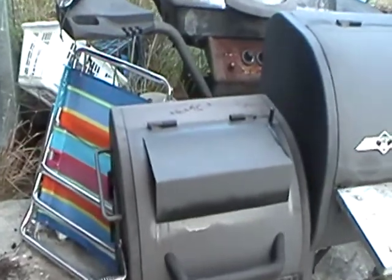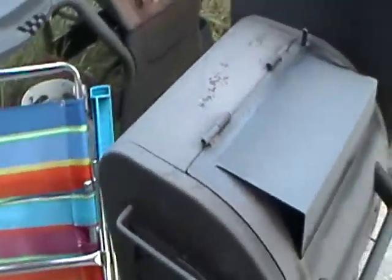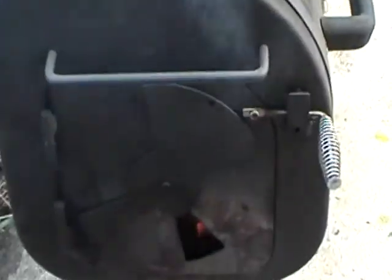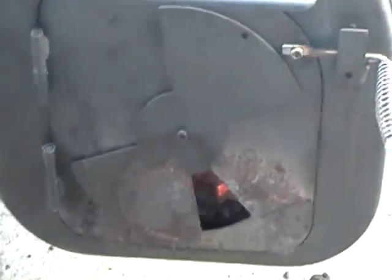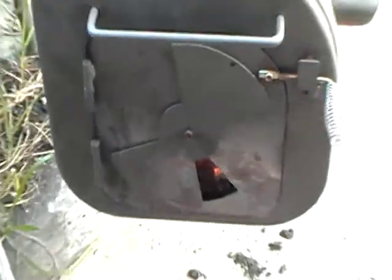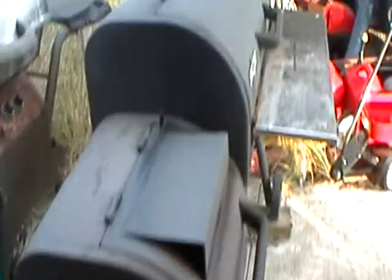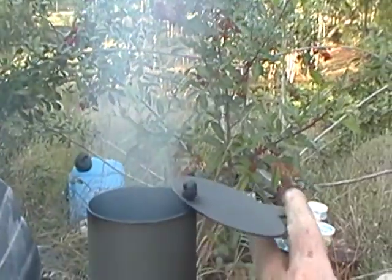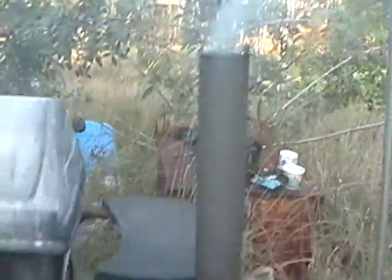That heat is not directly applied to the fish. We regulate the temperature by this vent here, which I have opened quite a bit right now — can open a lot more or close more. And also using the stack, we can close and open that as well, but right now we have it open.